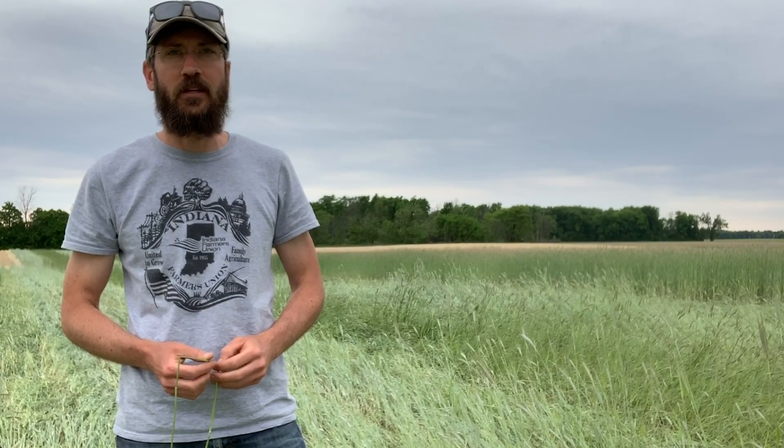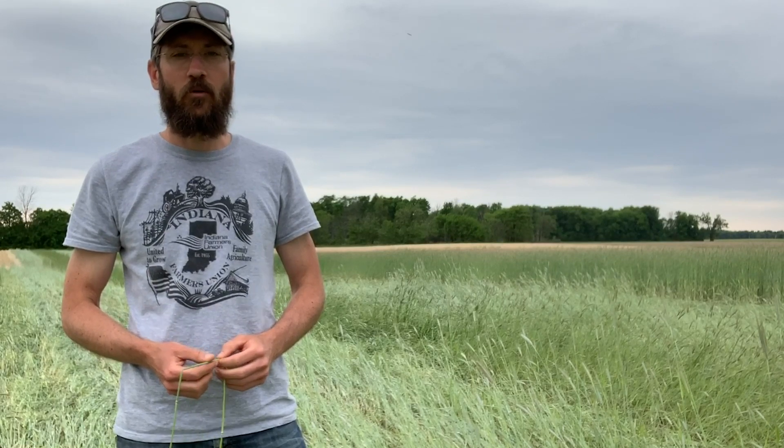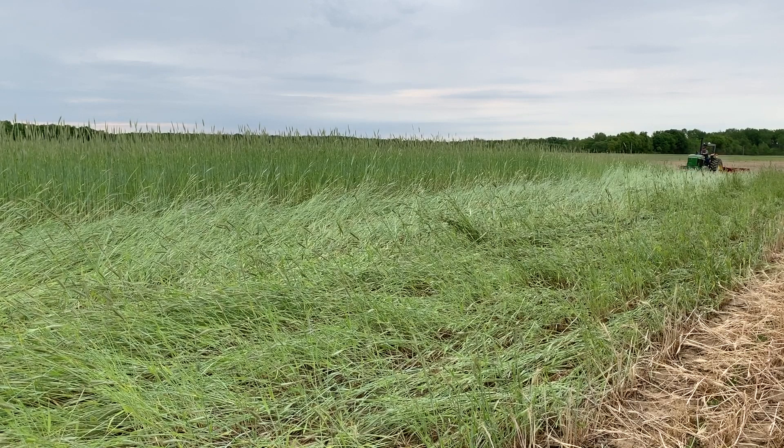This system of mechanically terminated cereal rye cover crop for no-till soybean production has applications in both organic and conventional management systems. It's June 1st here at the Davis Purdue Agricultural Center in Farmland, Indiana, in a field of cereal rye cover crop where we have replicated randomized plots for looking at mechanically terminating the rye cover crop in soybean production systems.